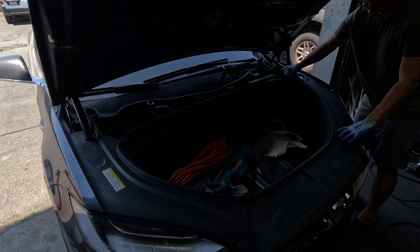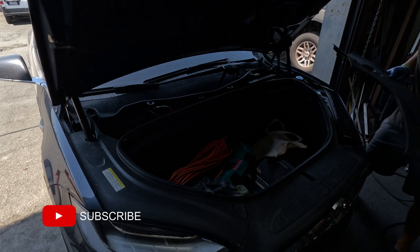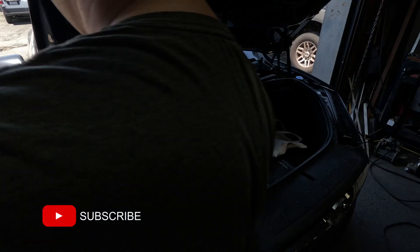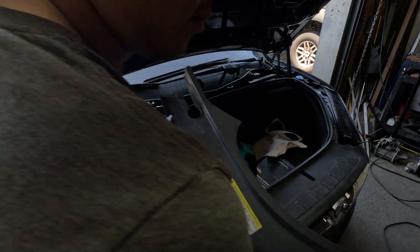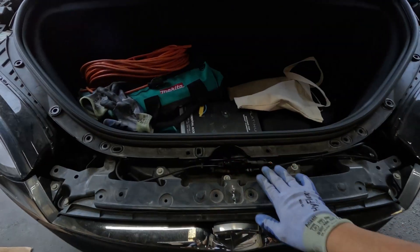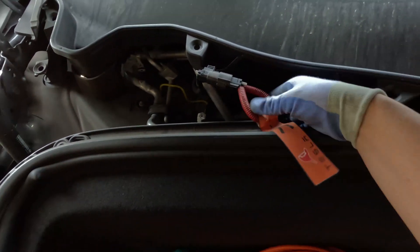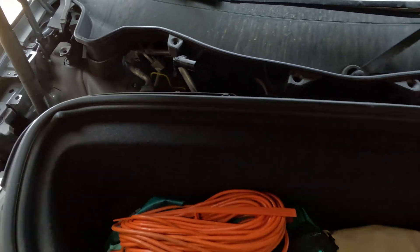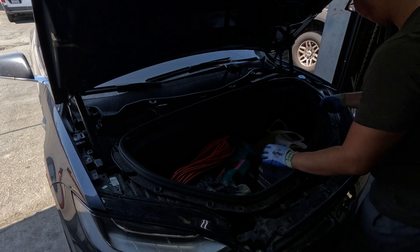The first thing we're going to do is remove all of the plastic trim in the frunk. All of this trim is just secured with plastic clips, so you can just pull up and they should release themselves. I start with the trim towards the windshield — this covers the fireman's loop and the fuse box. Go ahead and disconnect the fireman's loop, which will disengage the high voltage system. This is a push-fit connector.